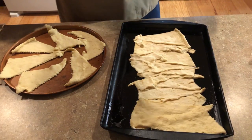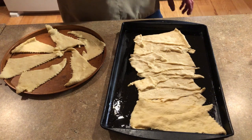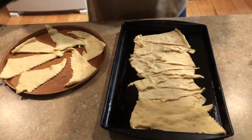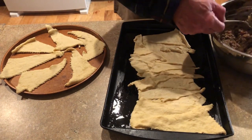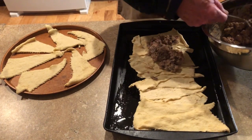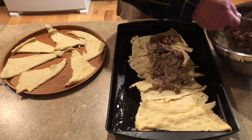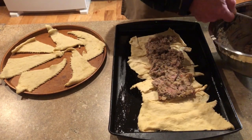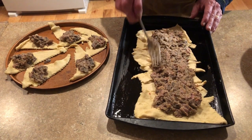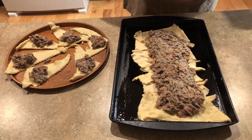I've set the oven to preheat to 350. You can go 325, but cook these until they brown on the outside. Now you want to add your mixture. It looks like a lot, but these things will stretch — really all you want to do is hold the ingredients in. I'll probably put the most ingredients I've ever put in these things, and all of this has been cooked before.